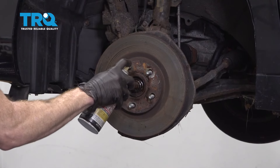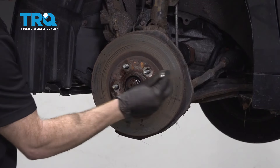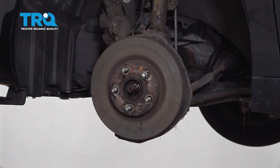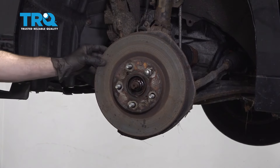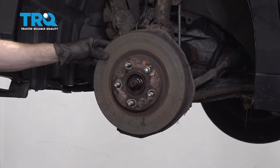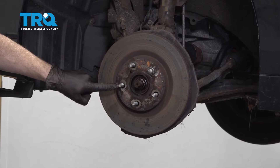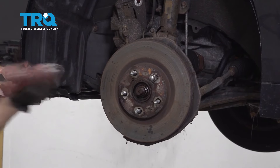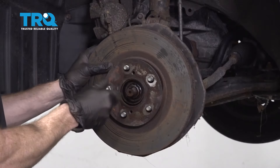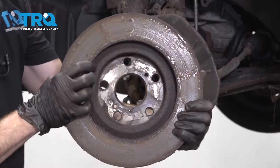Now let's use a little bit of penetrant and one lug nut. We're going to give this a little bonk to try to get it off. Now, if you're going to be replacing the rotors, you don't have to worry about hitting it, but if you're not replacing the rotors, make sure you come in this area and definitely don't damage any of your lug studs. Remove your rotor.